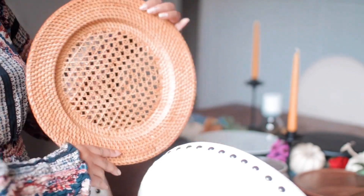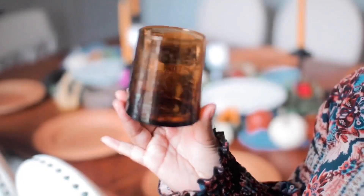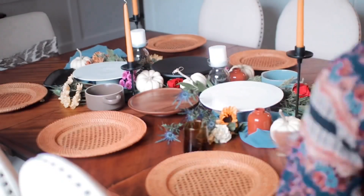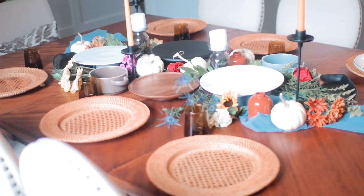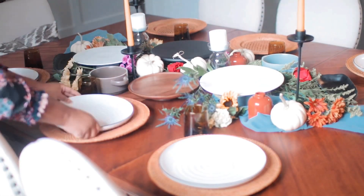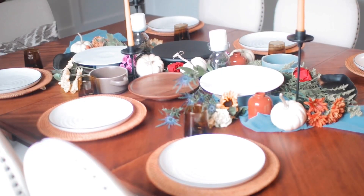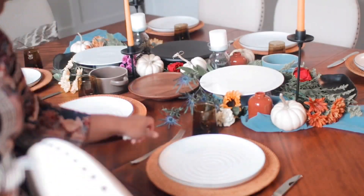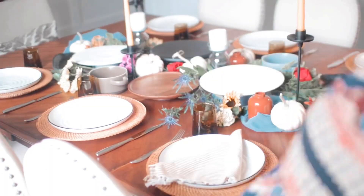So I'm using these cane charger plates for this table setting. I actually sell these in my shop, so if you're interested, I'll leave a link in the description box for you to go and purchase those. I also added these amber water glasses to this tablescape. I also used these pretty beige and white linen napkins, and I'll leave a link to those in the description box as well, as they also come from the Live and Gather shop.